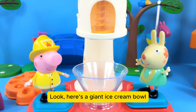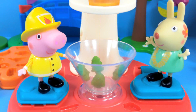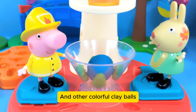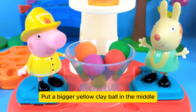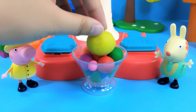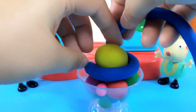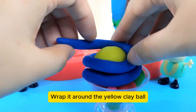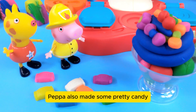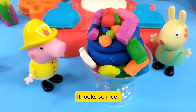Here's a giant ice cream bowl — it's Peppa's turn. First, put a cute little tree at the bottom of the bowl. Then add a blue clay ball and other colorful clay balls. Put a bigger yellow clay ball in the middle. Take a blue strip of clay and wrap it around the yellow clay ball. Now add all kinds of beautiful decorations. Peppa also made some pretty candy and decorated with it too — it looks so nice.